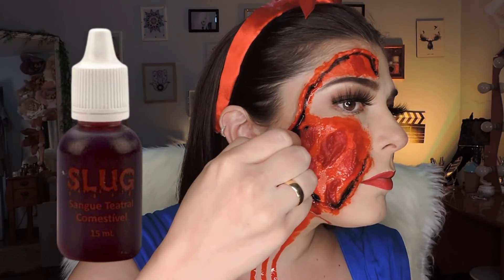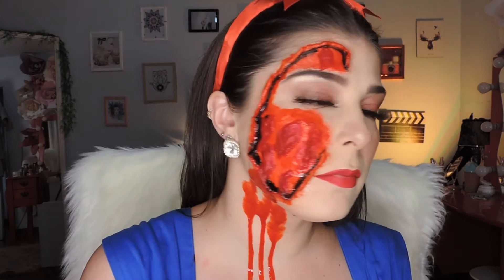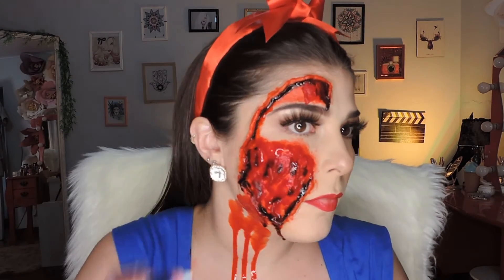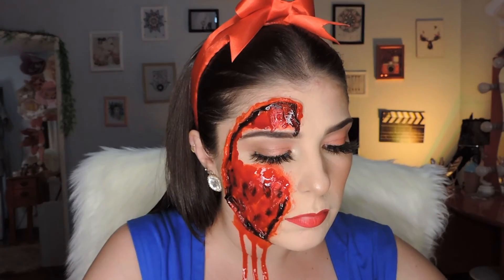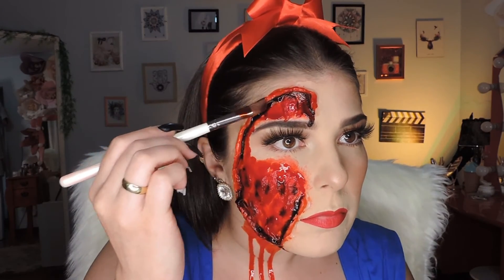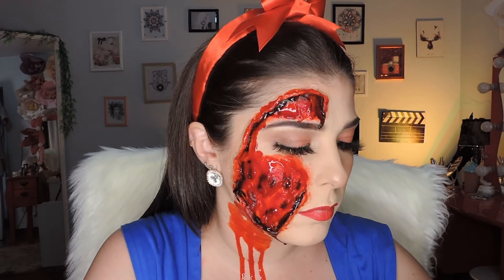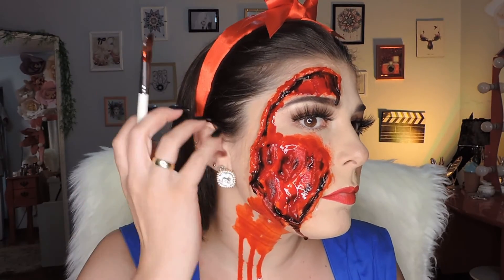Now I'm using the blood from the slug kit — it comes in red and black. I apply the black one over where I put the black paint, because this black blood adds depth. Then after the black blood, I come with the red blood in the normal red color and give it a final touch. You can see I also added a little black on top of the cotton for extra depth. Then it's up to you — more blood or less blood. I let some black blood drip down my neck too, and then I used the brush to perfect the edges of the wound.